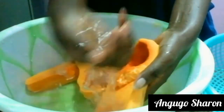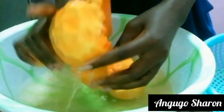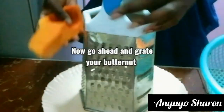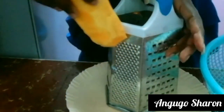After peeling my butternut and removing the seeds, I'm going to wash it with some clean water — I washed the butternut twice. Then I'm going to grate my butternut using the fine part of my grater.